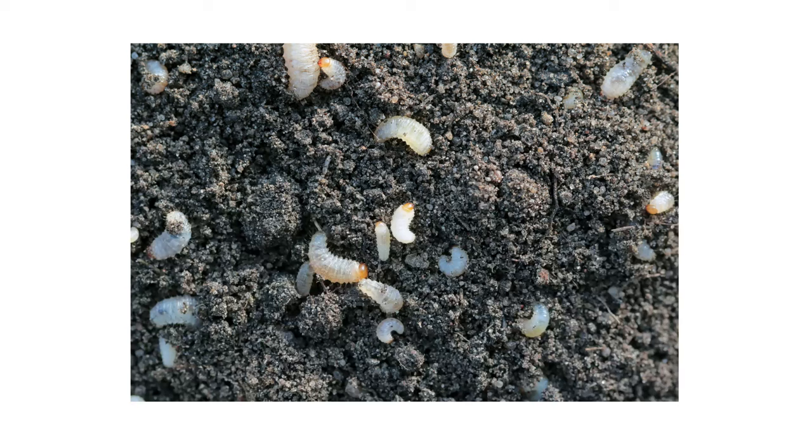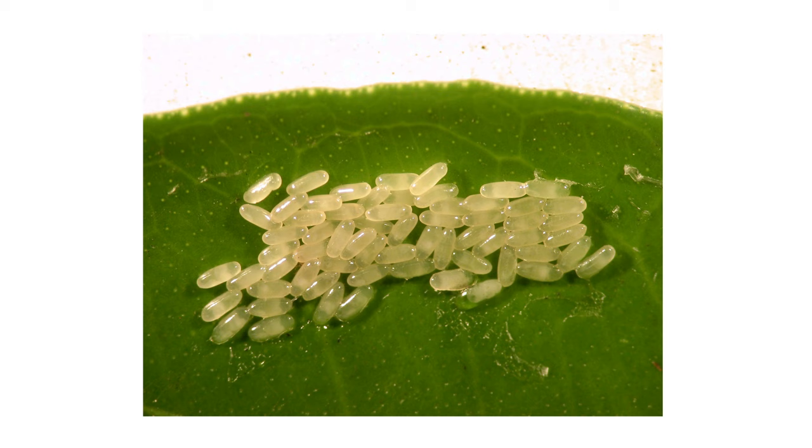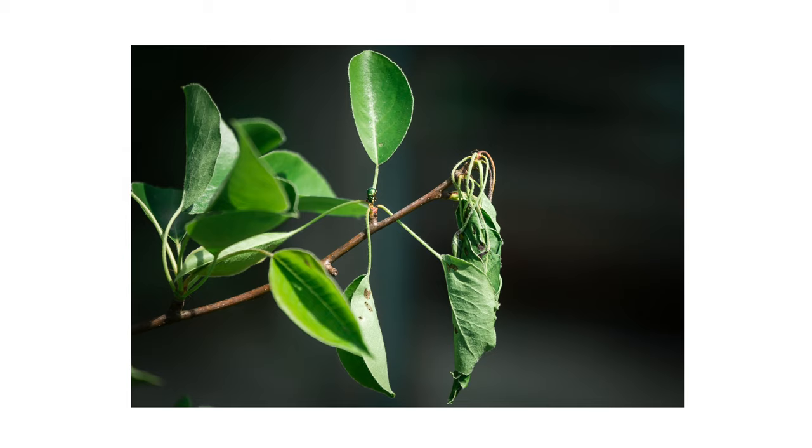Female Diaprepes root weevils lay eggs in clusters on leaves. The eggs are capsule-shaped and stuck to the leaf with a sticky substance. The leaves themselves are folded and glued to protect the eggs, or multiple leaves will be stuck together.